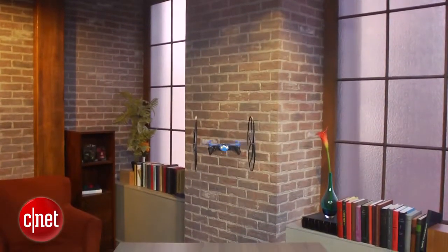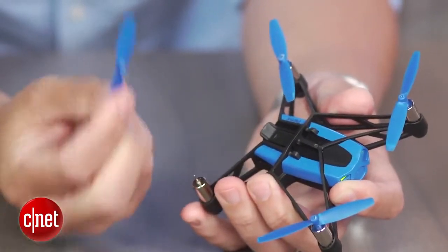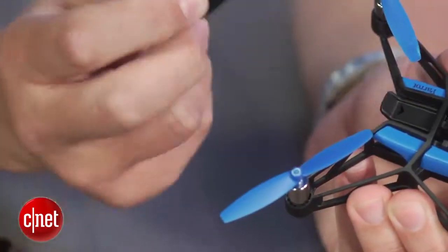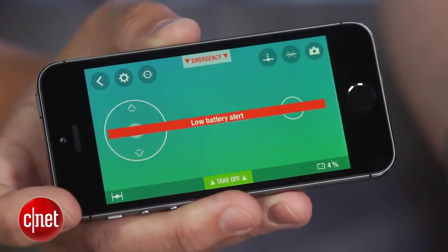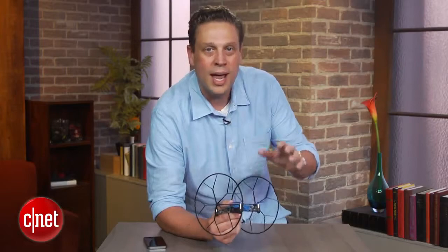And it's a good thing the propellers do have some protection because it only comes with one set. You also get only one battery pack and that typically lasts for just five to eight minutes of flight and has to be charged in the Spider, which takes 90 minutes for a full charge.